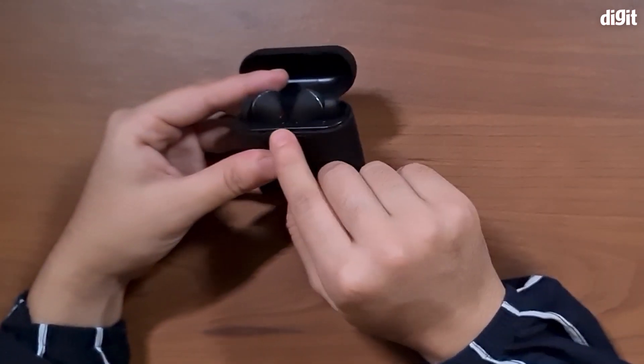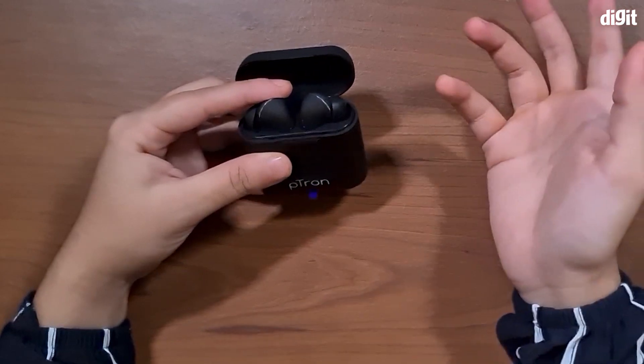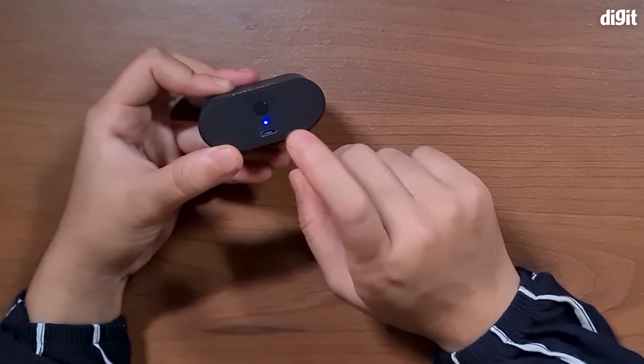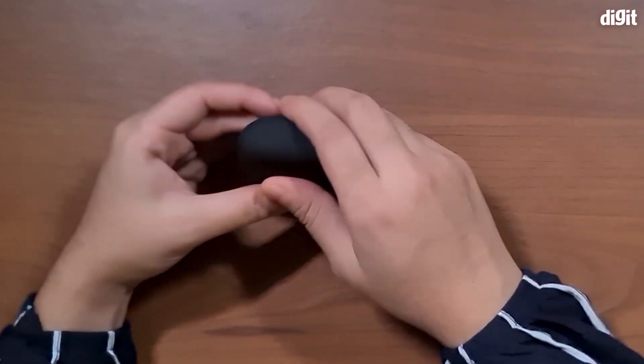When the earphones are inside the box they actually light up red, which means they're charging, and the box also lights up blue to indicate that the earbuds are inside and charging.